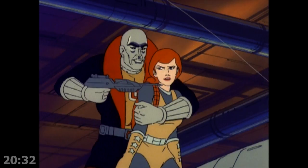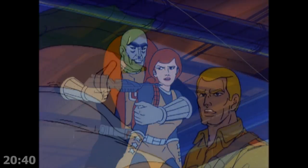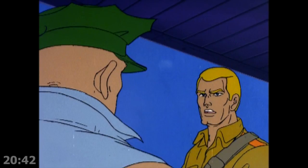So now Scarlett is the damsel in distress, which is fine because Duke has already played that role. But also, if that arrow discharges, they're both dead anyway. Michael Bell — he's good. Nice one, Michael Bell. He's one of the best.